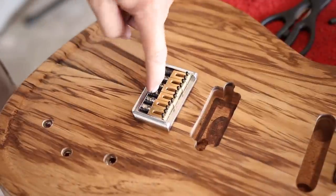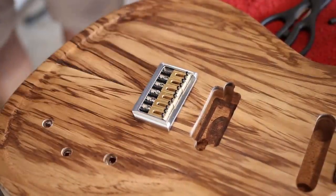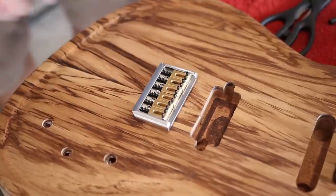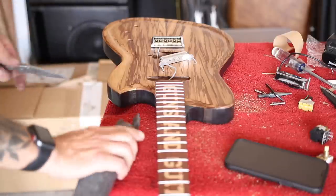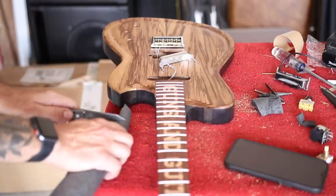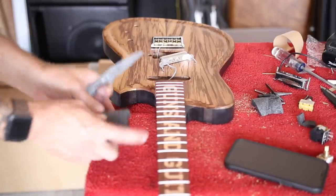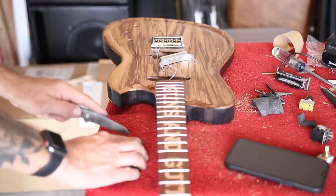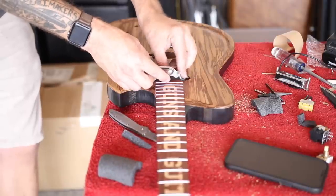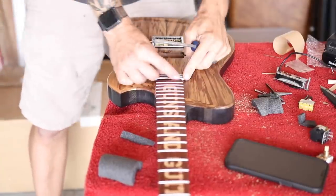I broke this screw off down inside the bridge, but I'm not going to worry about drilling it out and putting a new screw in. It's a string-through bridge, so there's going to be plenty of force holding it down — four out of five is not bad. Instead of using the pickup mounting rings that Sean sent me, I am going to direct mount. I've been using foam pipe insulation as my pickup backings for direct-mounted pickups, and so far it's worked surprisingly well. It's super cheap and easy to find. Perfect.